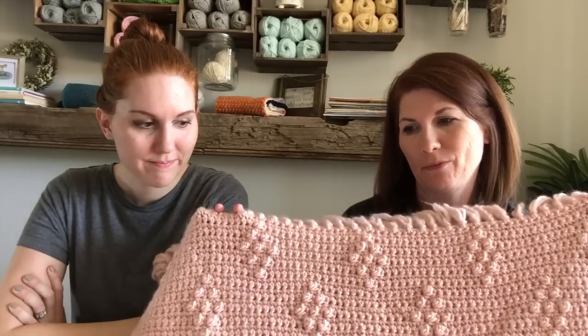Hi, I'm Tiffany. I'm here from Daisy Farm Crafts and today I have my daughter with me — this is Hannah, my oldest. I talk about her a lot. She's the whole reason why we started crocheting blankets. Today we want to talk about her beautiful diamond berry stitch blanket.